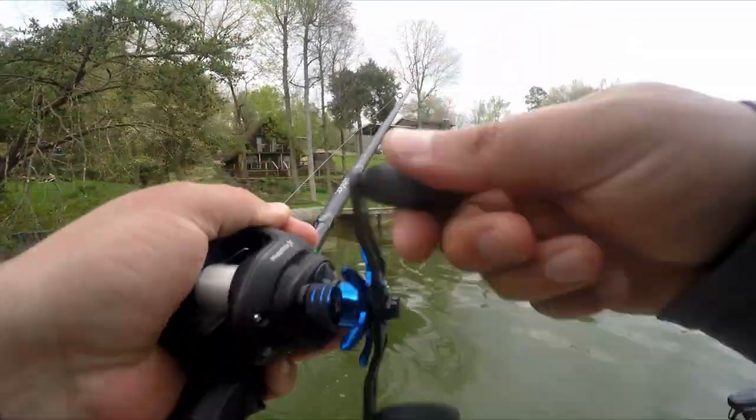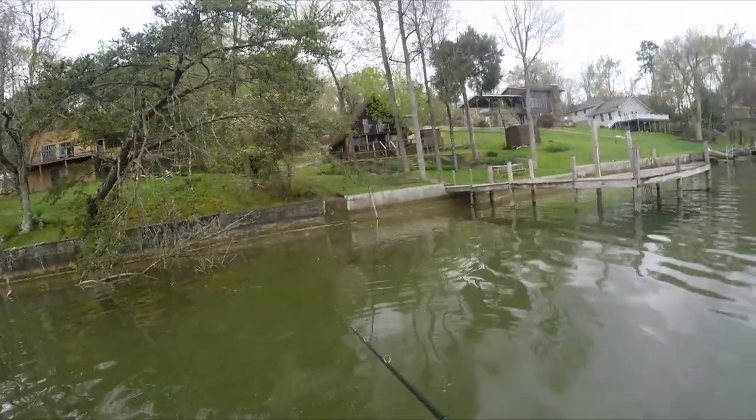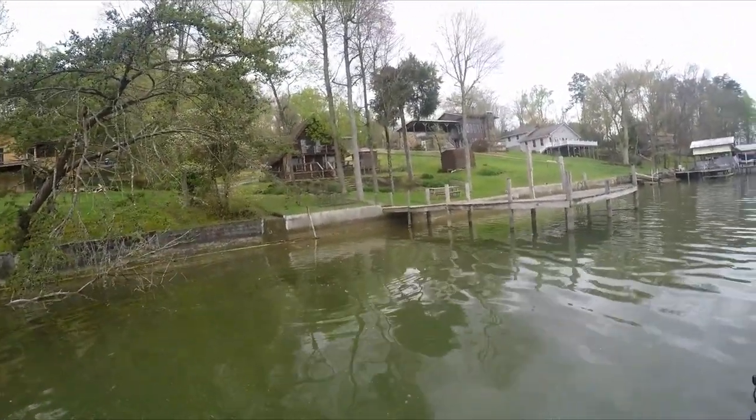There's a fish — oh no, he came off. You've got to be kidding me. I've been casting at the shoreline for like an hour and a half. That was the first one.